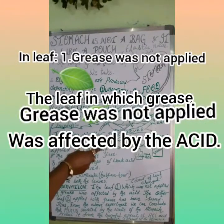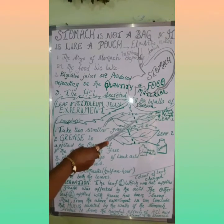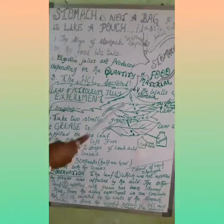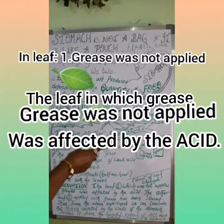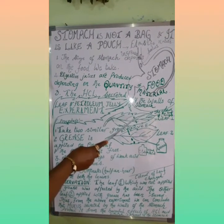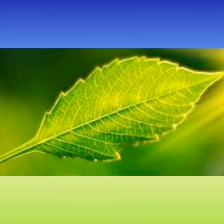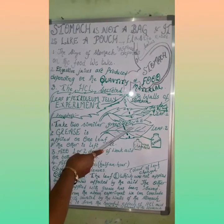In this experiment, which leaf was affected by the acid? The leaf where grease was not applied was affected by the acid. What do we infer from this experiment? The color of the leaf changed. What kind of change did you observe in the leaves? The color of the leaf changes.